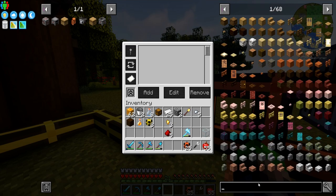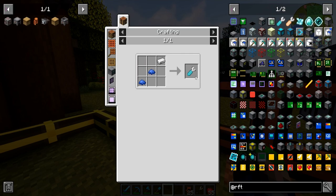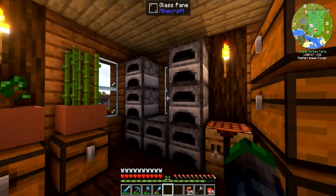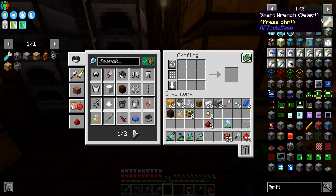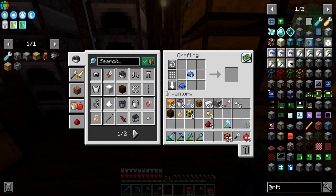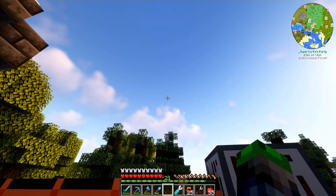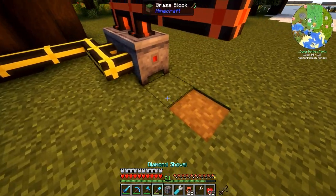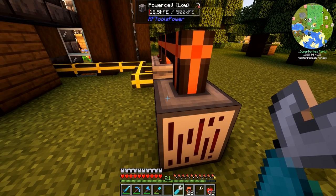There we go. Let's try this again. There we go — look at that, it's receiving power. So we are generating a fair bit, and the next thing I want to do is work on the full automated system.